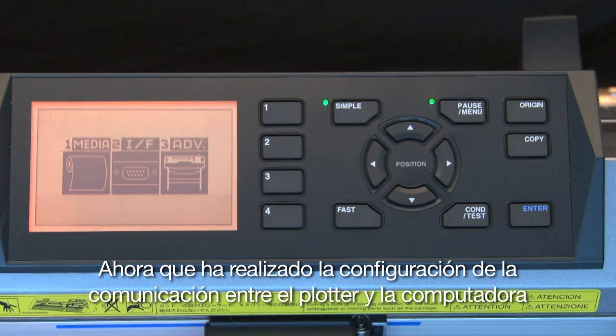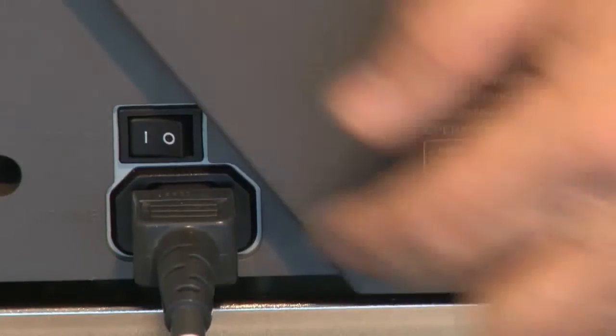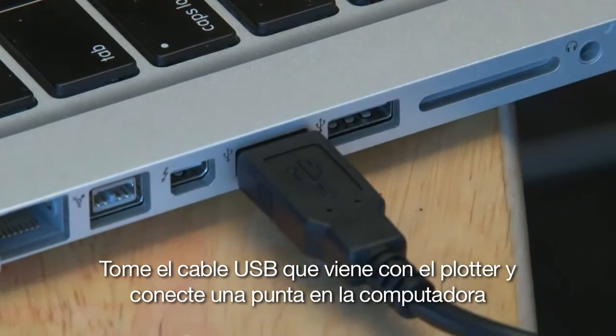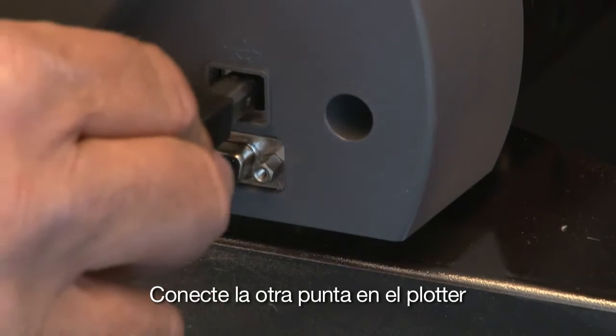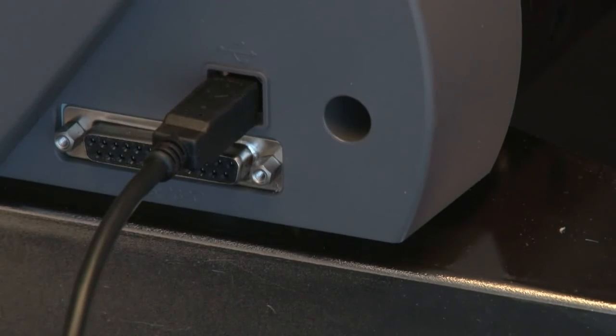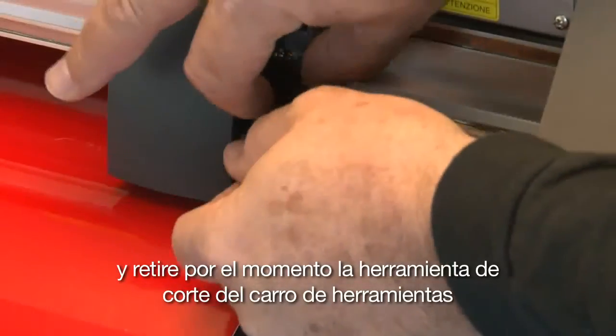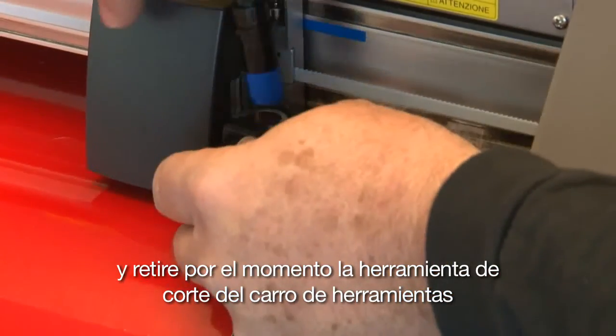Now that the plotter is set up to communicate with the cutter, let's turn the cutter off. Take the USB cable that came with the cutter and plug one end into the computer and the other end into the plotter. Do not turn the cutter back on yet, and go ahead and take the cutting tool out of the tool carriage for right now.